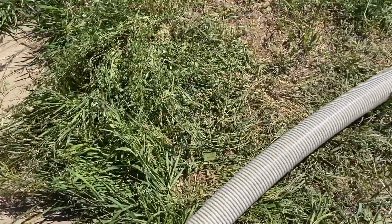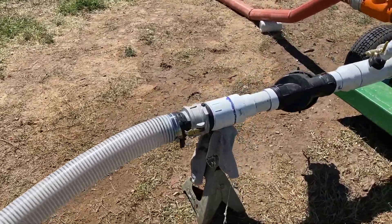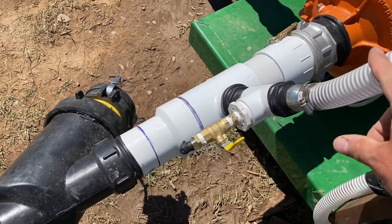Our intake line comes around to our sediment pre-filter. This is to inject our nutrients — injection pump.